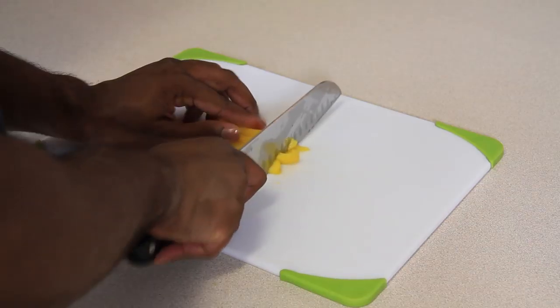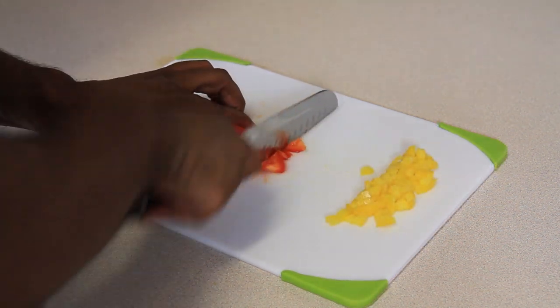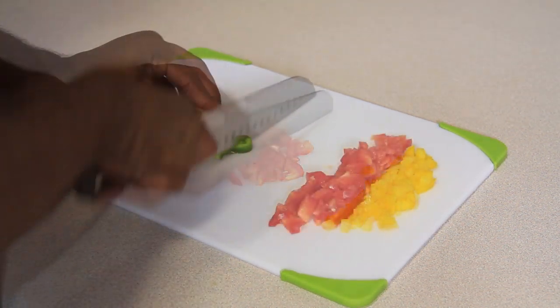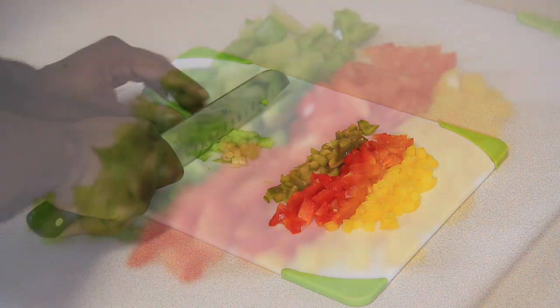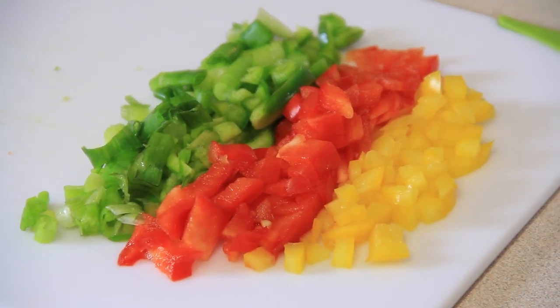Now that we have all of our ingredients, let's get started. Begin by dicing half of a yellow, red, and green bell pepper. Then chop two or three fresh green onion stems and set these ingredients to the side for later.